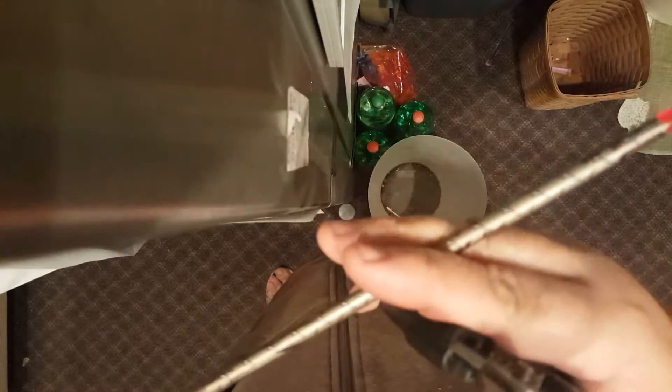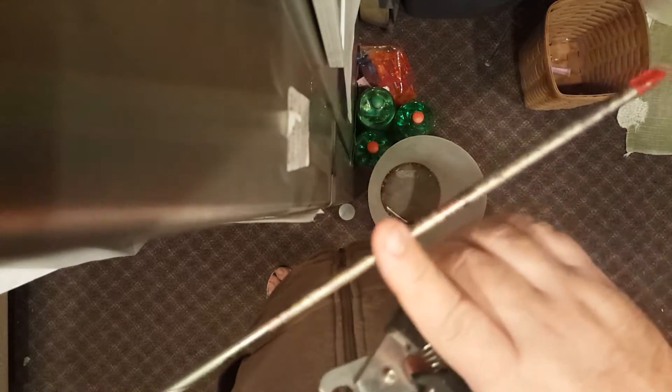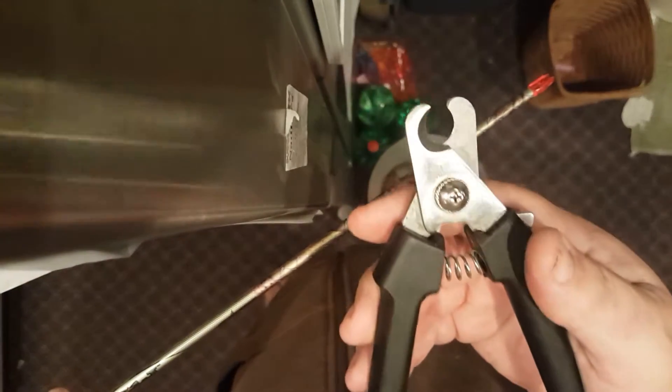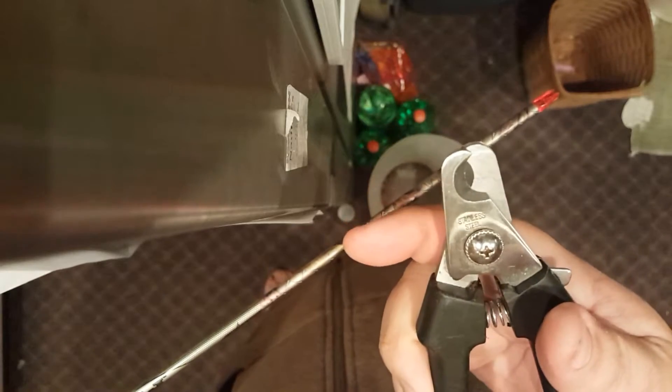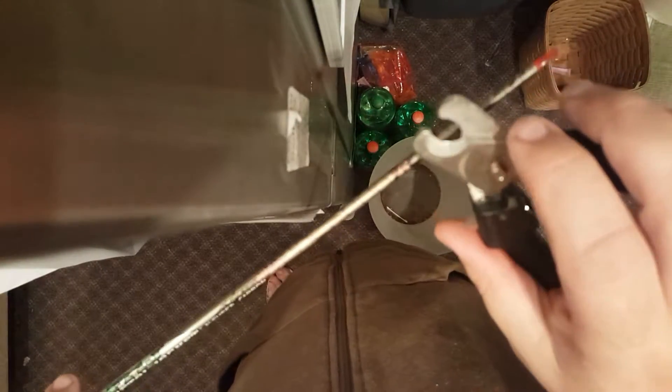Hey guys, I want to show you the perfect tool for defletching and cleaning up your arrow shafts. A lot of people use a utility knife or a boning tool, but if you get yourself a cheap pair of dog clippers that have that rounded notch in them — they're not real sharp and they won't damage your shafts.